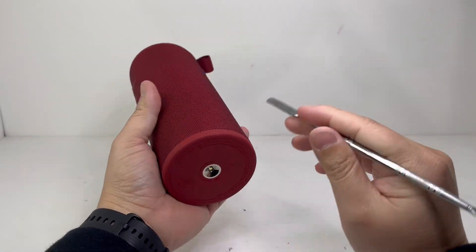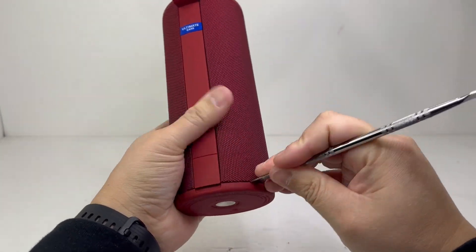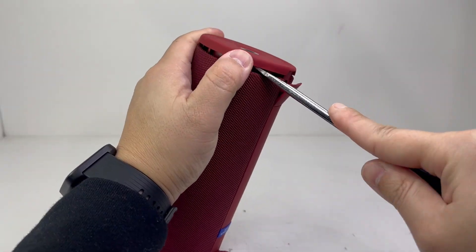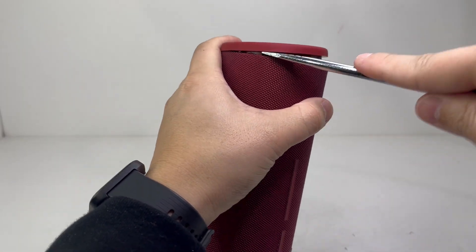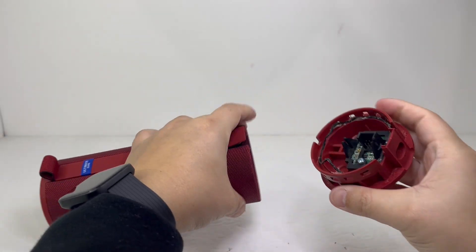First off in the teardown, we will pry around the bottom cap of the speaker until we're able to lift the cap up. They are held tightly onto the body of the enclosure by tabs, so take your time to pry them up. Once you're able to lift up the cap, you can pull it off and it should disconnect itself from the motherboard.